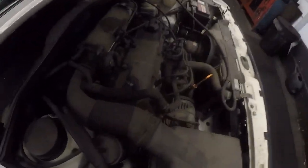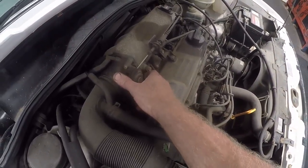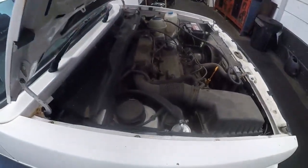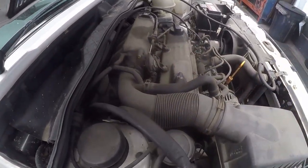Let's see the accelerator here. It doesn't feel like the cable. What I will do is take the throttle body off and clean it, and take it from there.